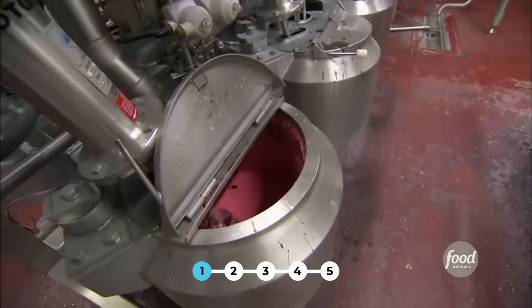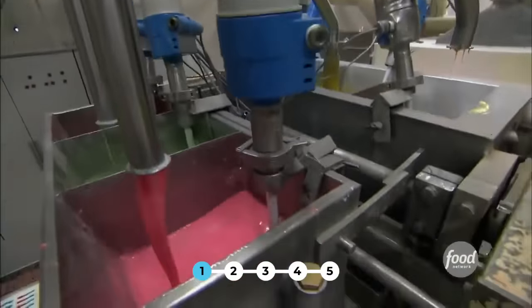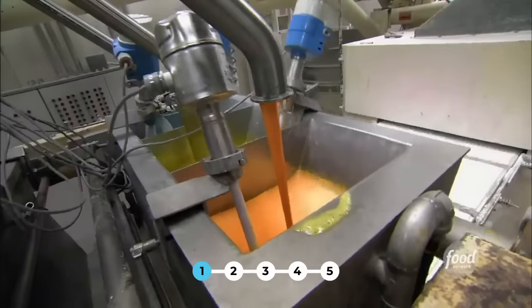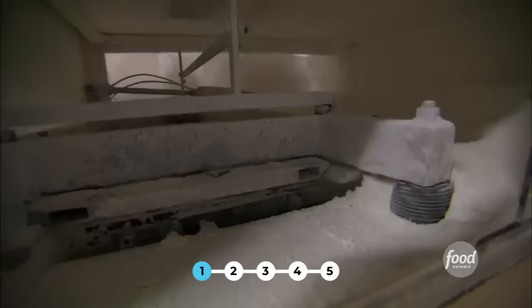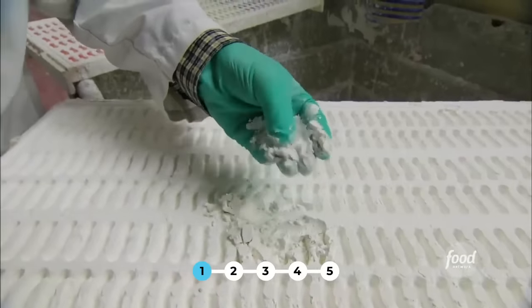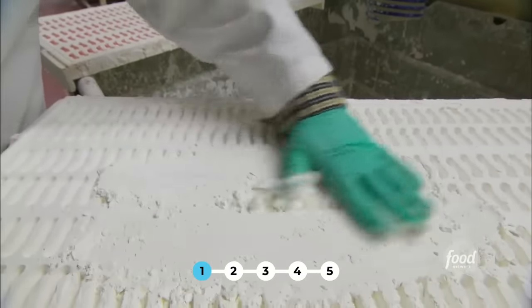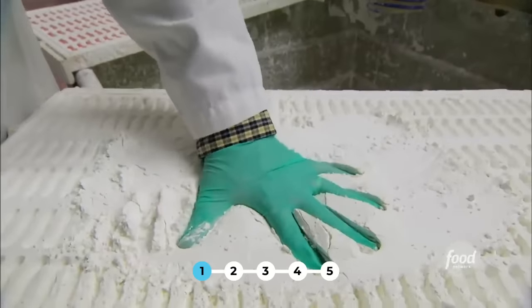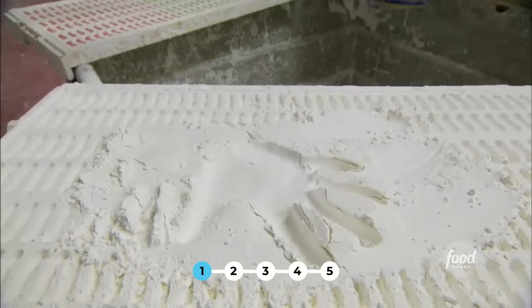Now the colored flavored mixture is ready to turn into gummy worms. But most people are shocked to find out how gummies take their shape — the gummy mixture never touches a mold. Instead, it goes into this white stuff, which has been pressed with a mold into a gummy shape. It's cornstarch with a small percent of mineral oil. If I wanted to make a gummy hand, I'd flatten it out, press in, and just fill that up with slurry.